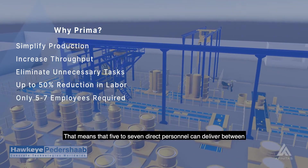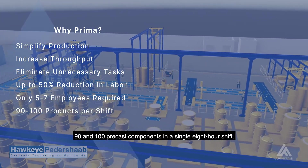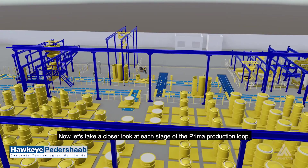That means that five to seven direct personnel can deliver between 90 and 100 precast components in a single eight-hour shift. Now, let's take a closer look at each stage of the Prima production loop.